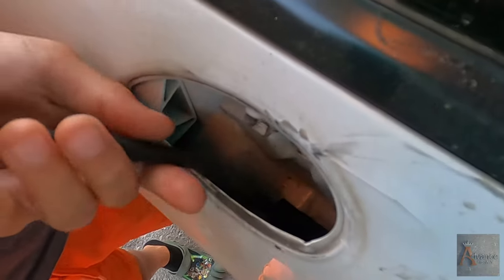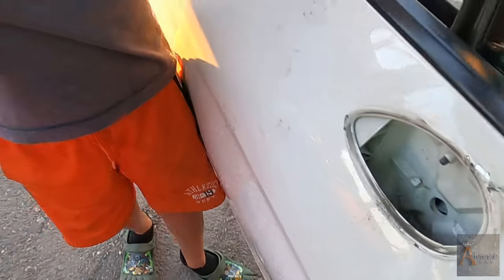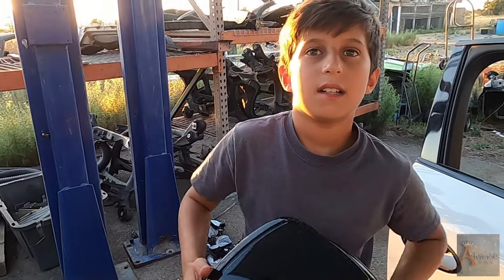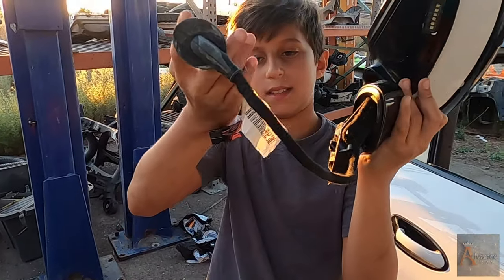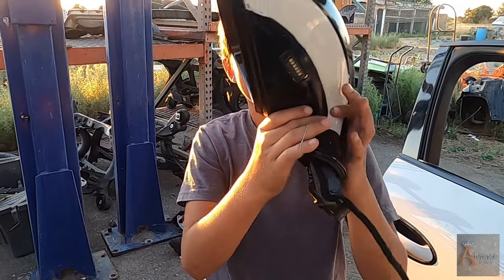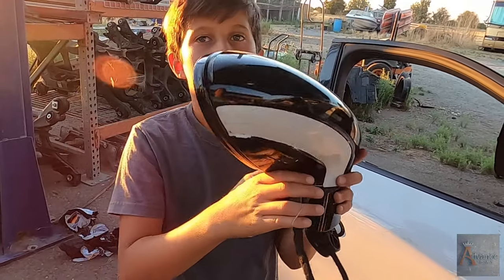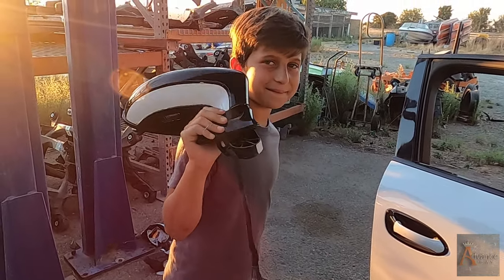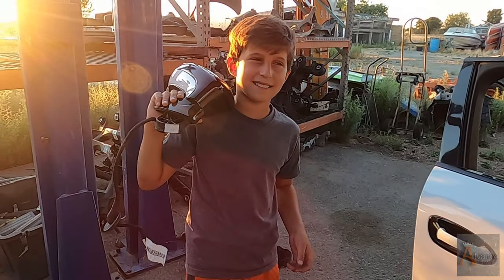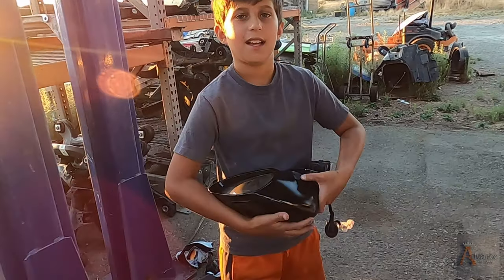Be careful — you don't want to rip the wire out. There you go — this is the first mirror that you pulled off the Porsche Panamera! You could teach others, make your own channel. So, what is this called? An exterior mirror — it's outside the car.